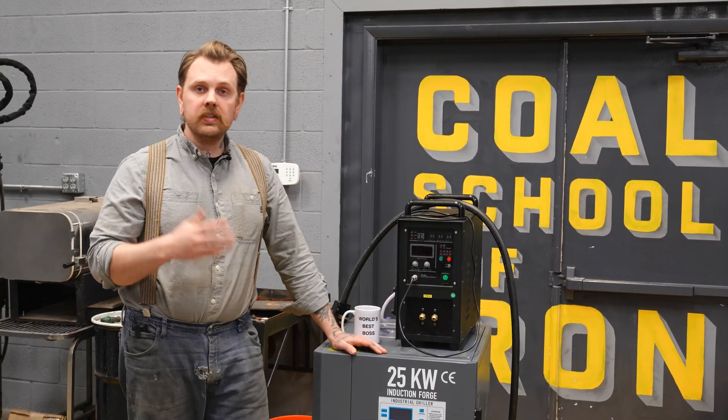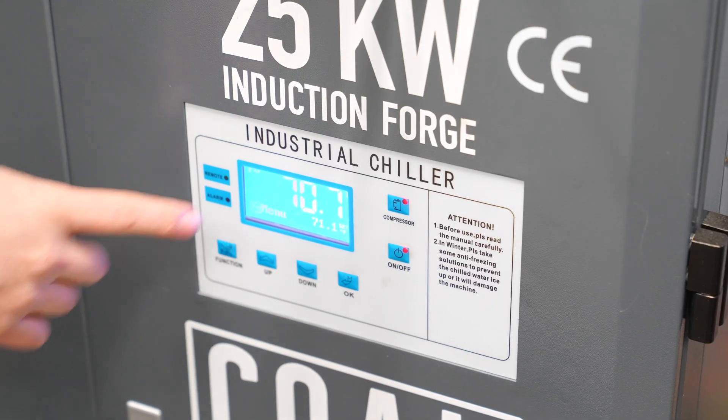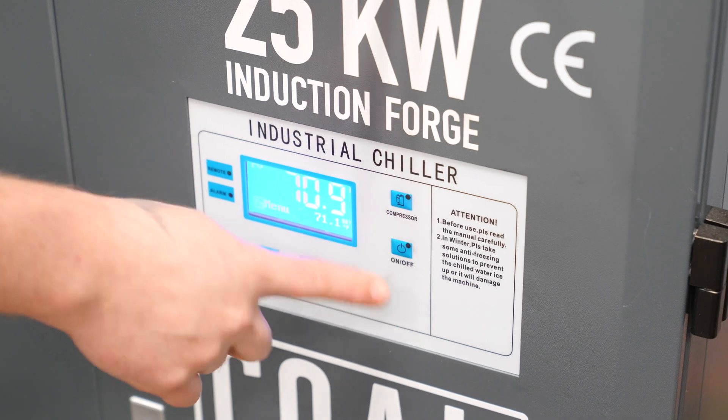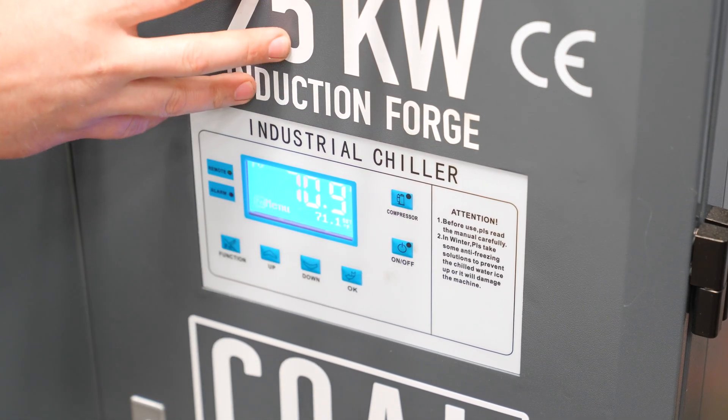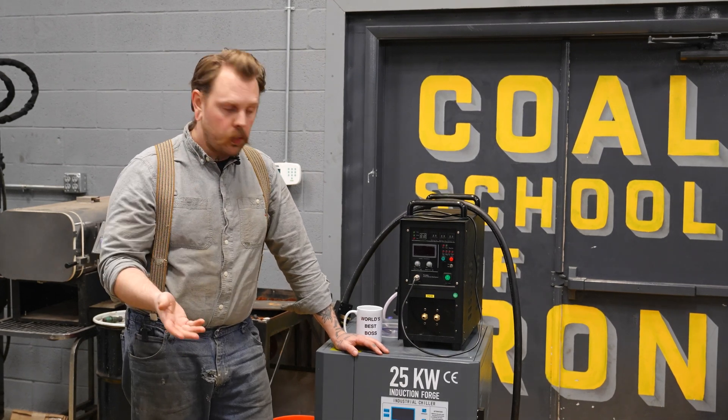On the front of the machine — and this is the same for the 15 or the 25 — the chiller has this little placard here. This is going to allow you to turn the unit on and off, as well as go through a manual entry mode where you can change parameters. You can go from Fahrenheit to Celsius and change the set point that you want the water temperature at.